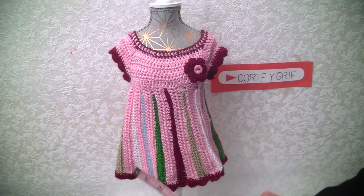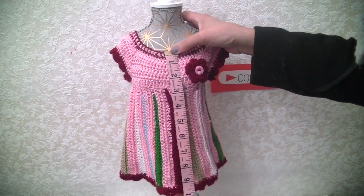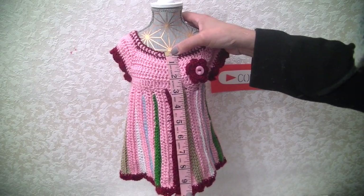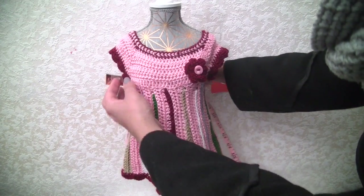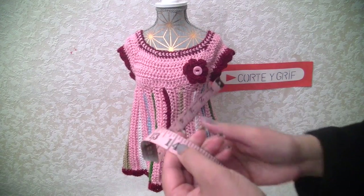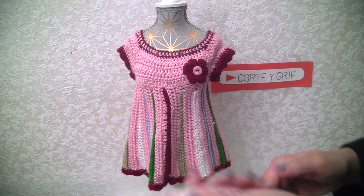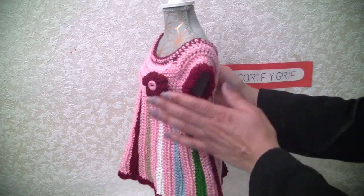Let me tell you the measurements: this is 9.5 inches in length, and all around at the waist it's 36 centimeters, or 14 inches. That's the size this one has.